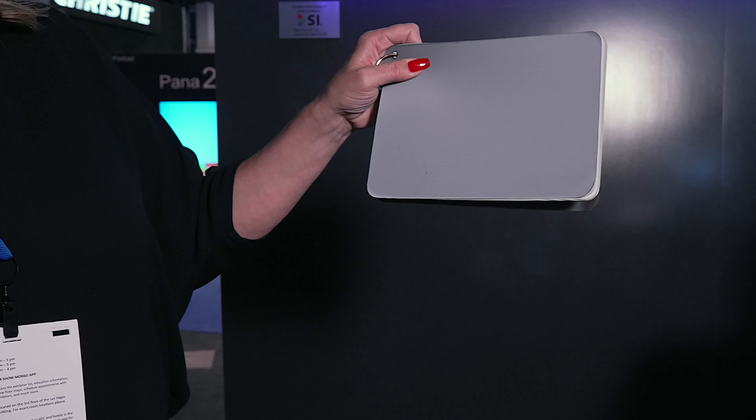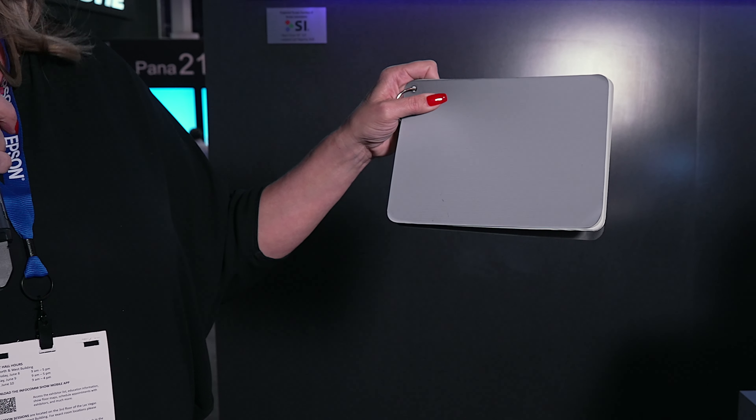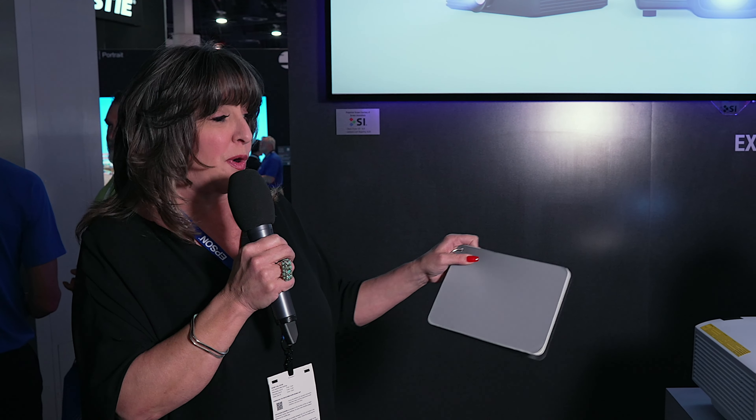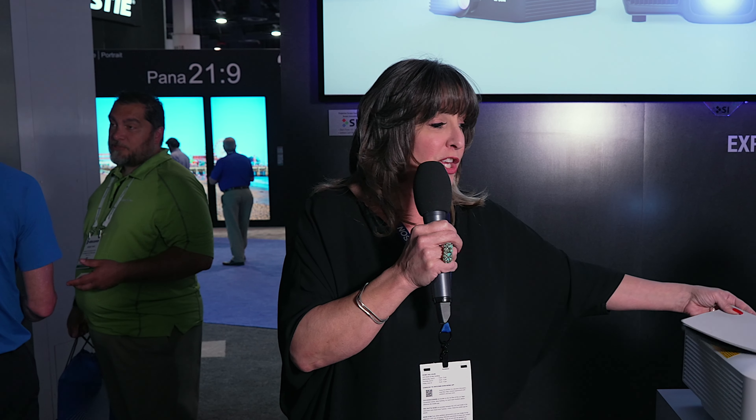This particular Short Throw material is unique. We are the only company that I'm aware of that does an ultra short throw ambient light rejecting material that you can also get motorized. Using our Solo Slim case motorized screen — it's a really thin material, I've got it on this board so we can see it better — but you can get this motorized. Not many options out there to do a motorized short throw and have that light rejection that you need.